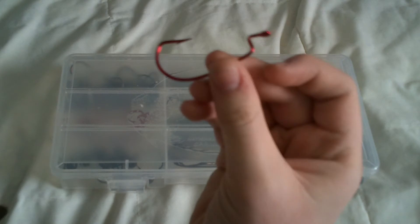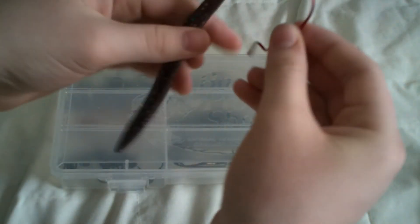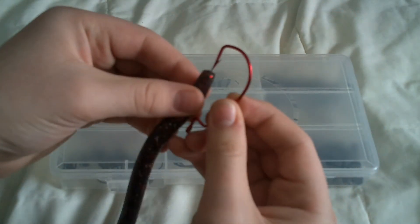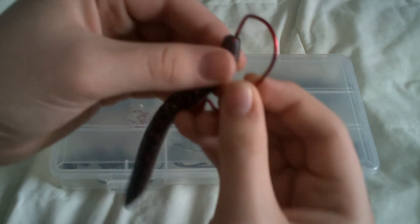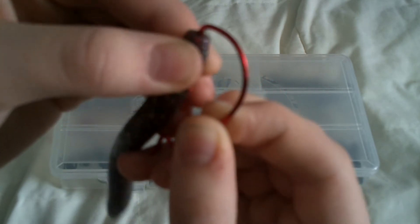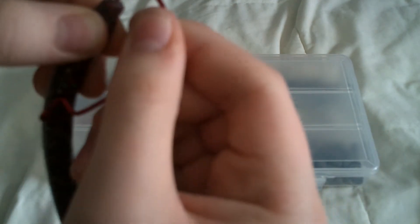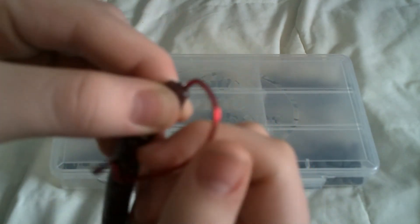Right here I have a Fora Eagle Claw hook and a Sanko. If you can't tell, I'm a little sick right now — I have strep. I'm just going to take this and stick the point right in there until it's basically just past the barb.